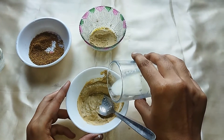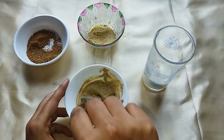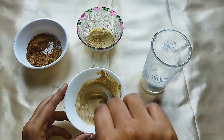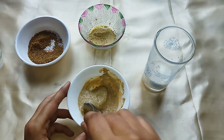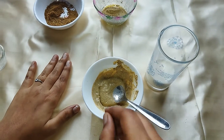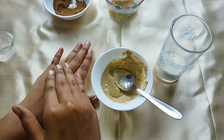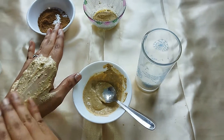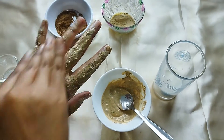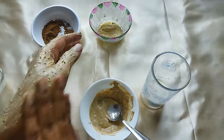The skin whitening will be very bright. If you use it on the skin for 5 to 10 minutes, it will be very good. We will wash the face and apply it evenly.